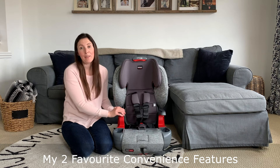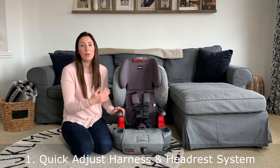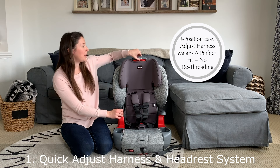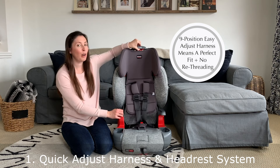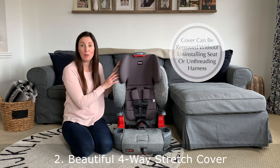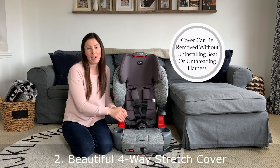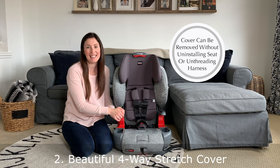Two things I love about this seat for convenience as a parent: I don't need to unthread and rethread the harness as my child grows. I can simply use the handle on the nine-position adjustable headrest to get that perfect fit, which is amazing. The other thing I find very convenient is that this cover can be removed without uninstalling the seat or unthreading the harness, making it a lot simpler to clean as needed.